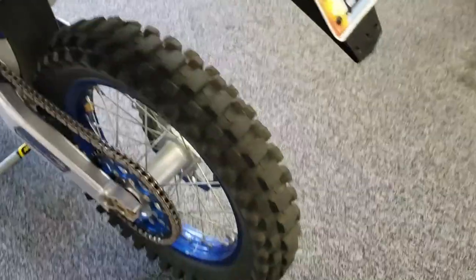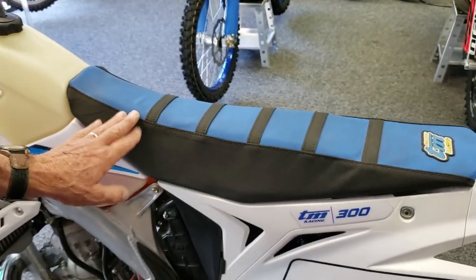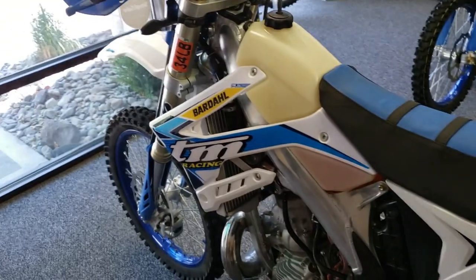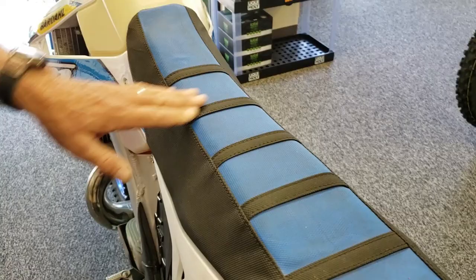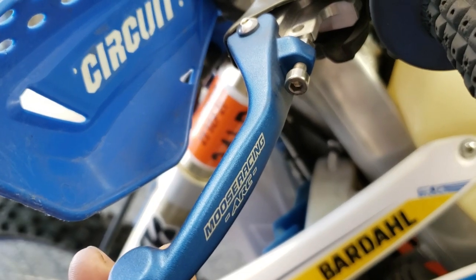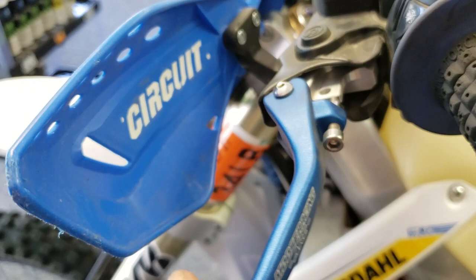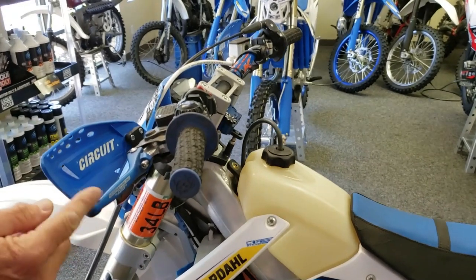I've added height to the seat here because, like I said, I'm 6 foot tall and I need a little more leg room. We changed the seat cover as well — I like this ribbed design because it kind of holds you in place when you're climbing a steep hill; you don't slide down the seat. These are replacement levers that sell through Parts Unlimited, and they'll flex back if you tip over. They're really high-quality units and they come in a cool-looking blue.